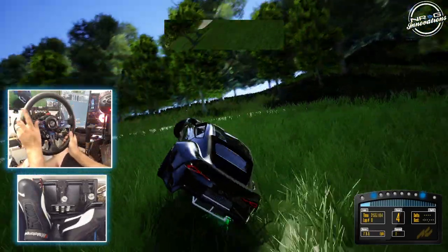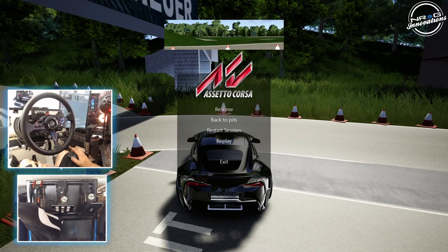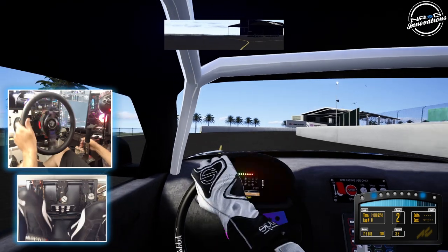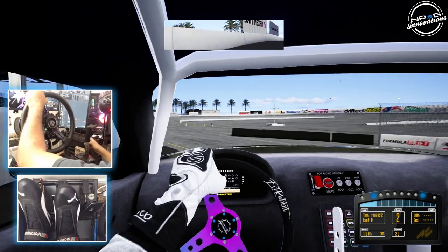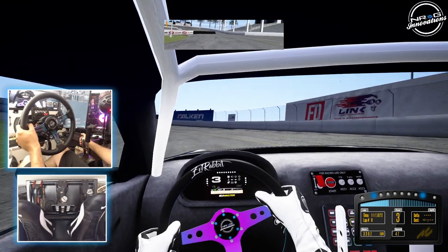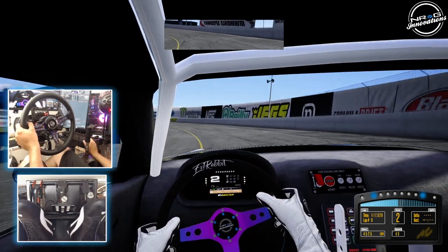Full send! Well, we've blown the motor and killed the car, so let's take this car to a track we know — going to head to FD Irwindale. The A90 Supra — just listen to the sound of this car.